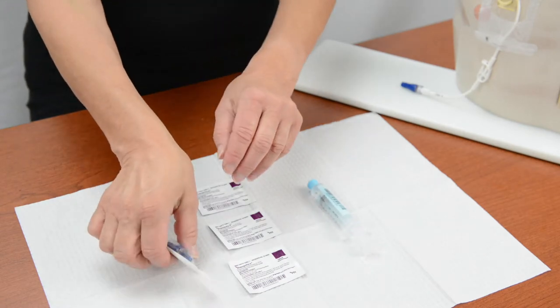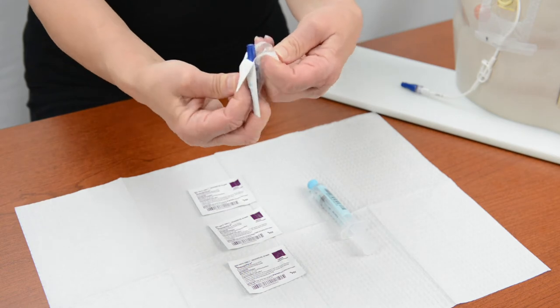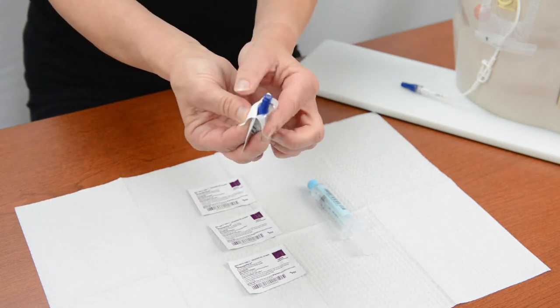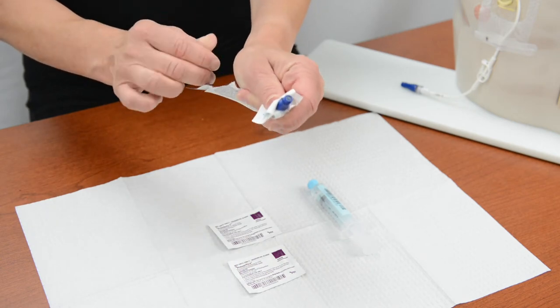Next, peel open the needleless connector package on the hub end of the connector. Leave the package in place to protect the other end of the connector. Do not touch the open end of the connector.